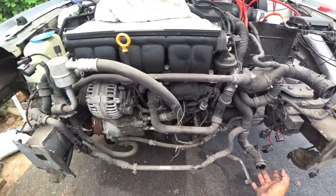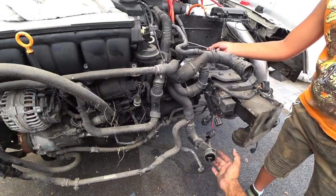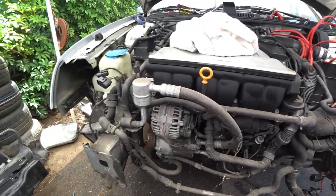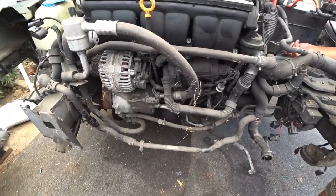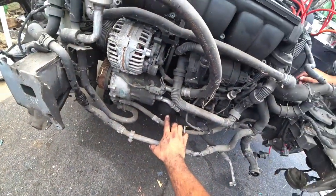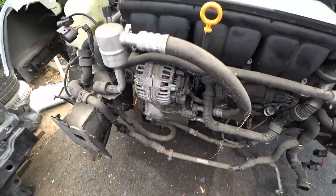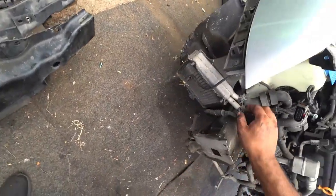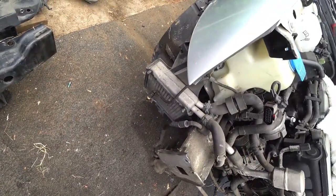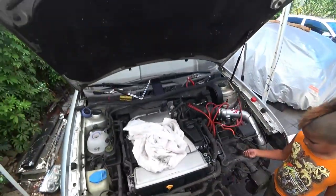This is the upper radiator hose. The lower radiator hose. There's your oil filter housing right here. Then we go right over here to the left and there's your little secondary radiator — the little baby radiator. And that's what we're going to learn how to delete out of this whole car when we get to that point.